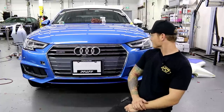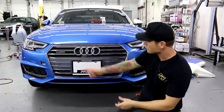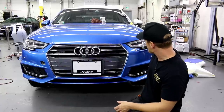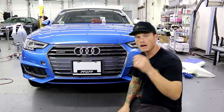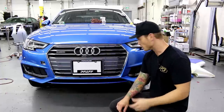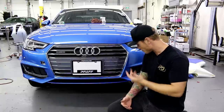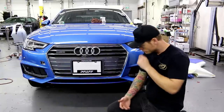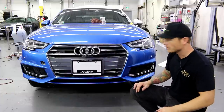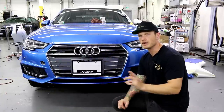Voila! Front bumper is done. I took the liberty of installing the headlights and putting everything back together. I do still have to wrap the sensors and the little tow hook cover — otherwise it's done. I also wrapped that fender. I hope this video was informative when it comes to wrapping a front bumper on this car. The key trick is laying into the recess as opposed to stretching into it — very minimal tension in that area, probably like 10% if that. It came out great — I think it looks awesome. Let me know what you think, give it a thumbs up, and don't forget to subscribe. Thank you for watching!